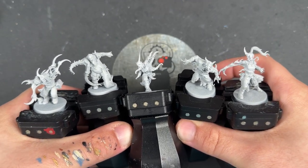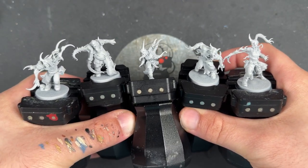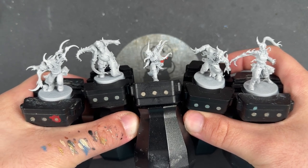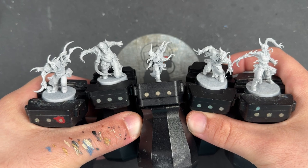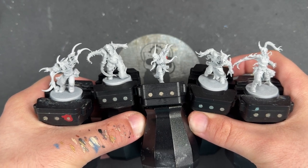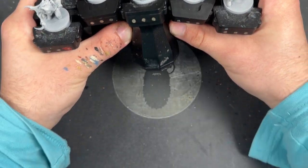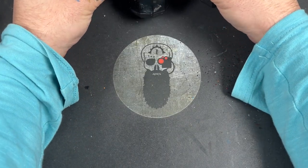So what we're going to do is grab our paints, grab our brushes, and we'll be right back in just a minute. They've all been primed in grey — checklist done — and we shall be right back.